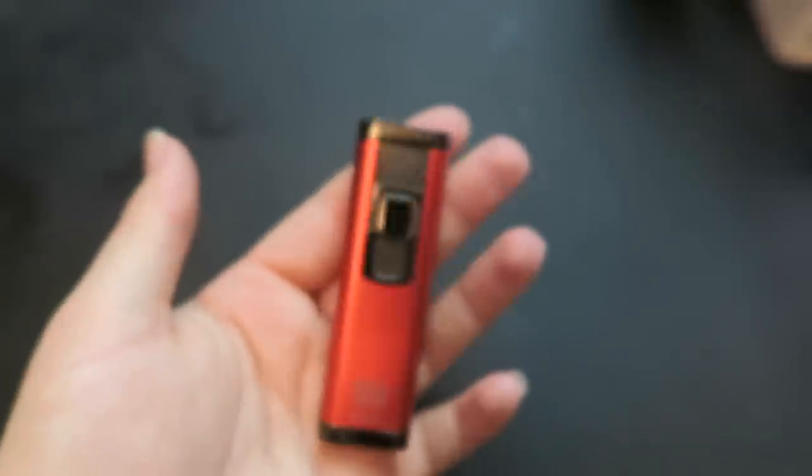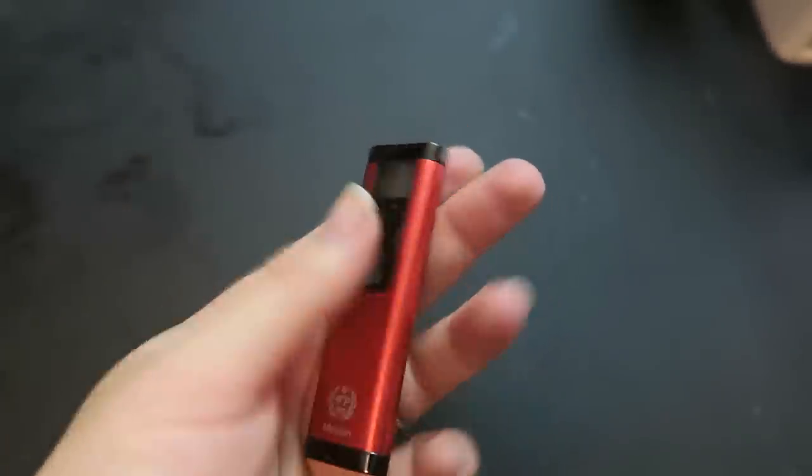Let's take this interesting little guy up to FaceTime and have a vape. I've got my cousin Katie back again to try the Mission. This is a European designed vape. To turn it on you do five clicks, and then it's on.